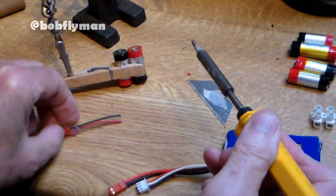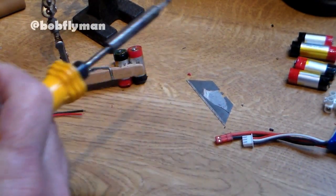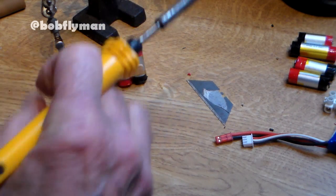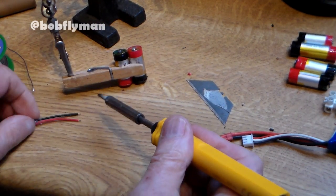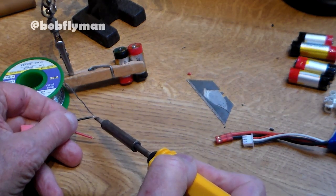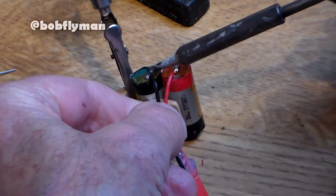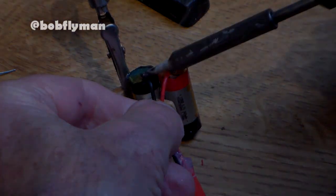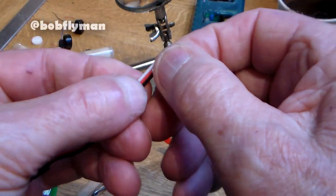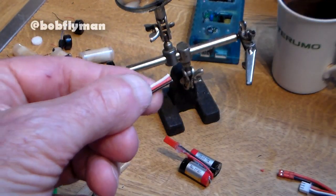First job of course is to tin the terminal. The tricky bit is you've got to actually connect two terminals to this end, but I'll tin this first. The next job is to solder on the balancing lead, and just to make things even more interesting...